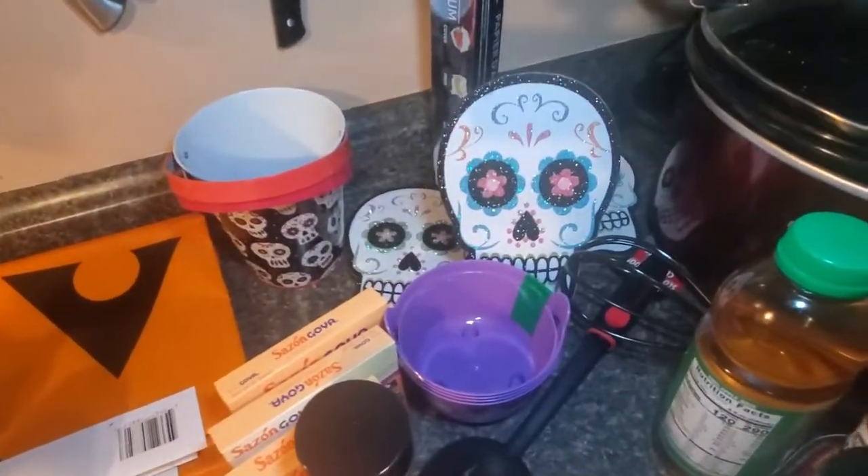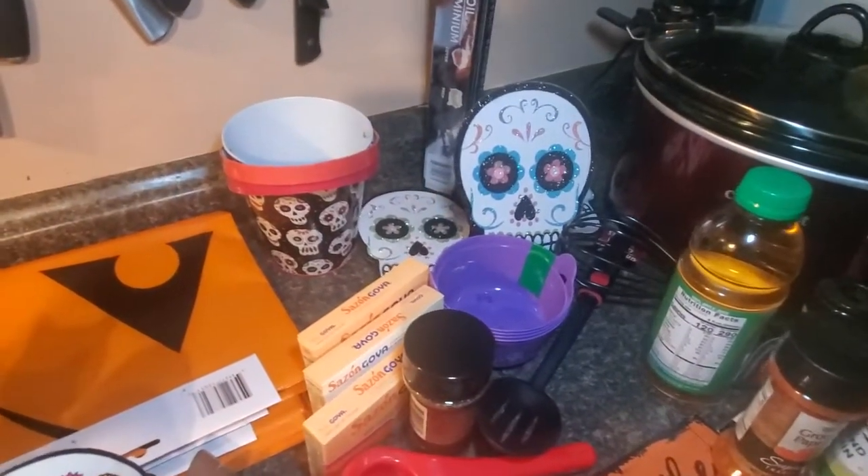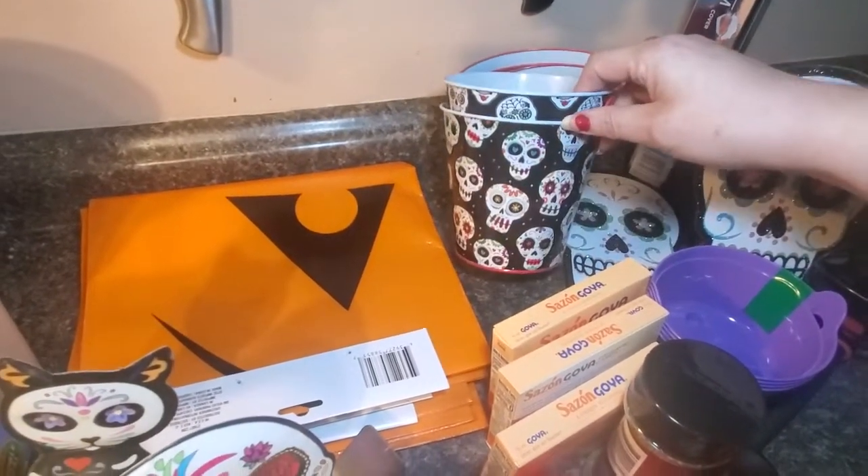I got three of these skulls that stand up — I'm not sure where I'm going to put them yet but I'll find somewhere. I've already used one of these skull buckets to put my forks in on my kitchen table.